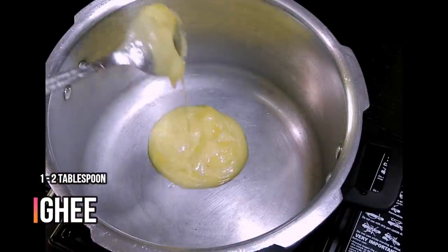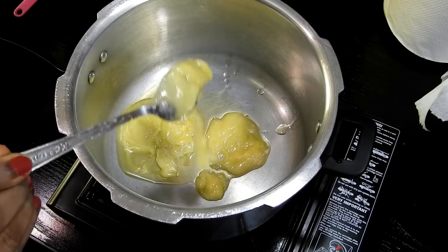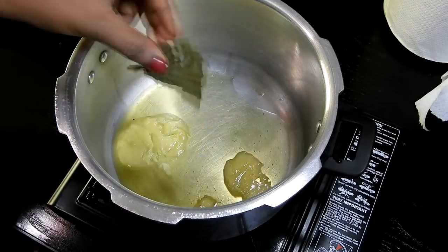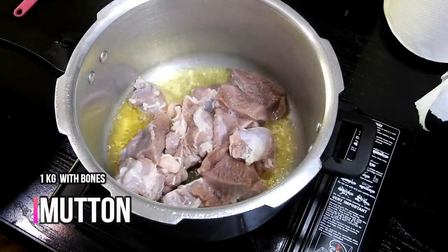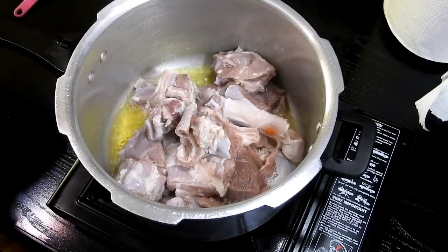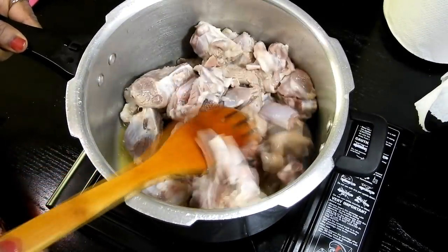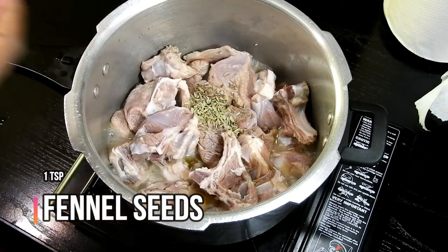Moving on, we will cook the meat first. In a pressure cooker, add one to two tablespoons of ghee — this is the exact way Kashmiris make it, so there's no change from the authentic Kashmiri style. Add one dry bay leaf, then add one kg of bone-in mutton that's been cleaned well. Mix the mutton with the ghee, then add half a teaspoon of cumin seeds and one teaspoon of fennel seeds.